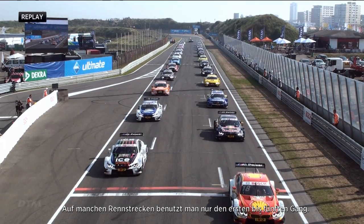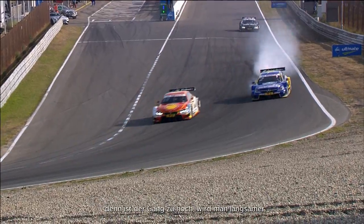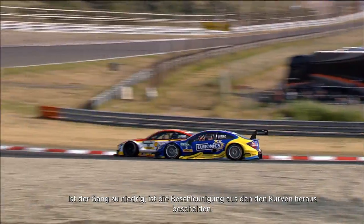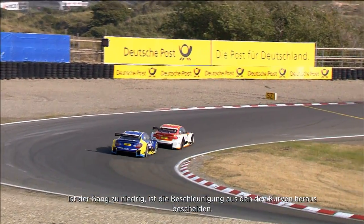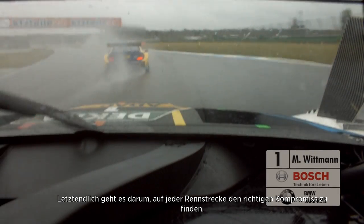On some circuits you might only use first to fifth gear — it's about maximizing your acceleration out of corners and your straight-line speed, but you've also got to have the right gears for the corners. If you're at too high an RPM in the corner it's going to slow the car, or too low an RPM and the acceleration out of the corner is going to be poor. It's really about adapting and finding a compromise at every circuit.